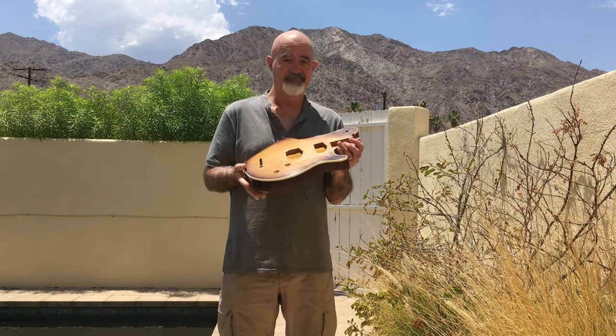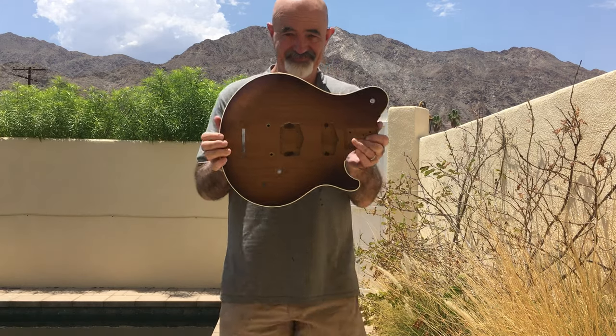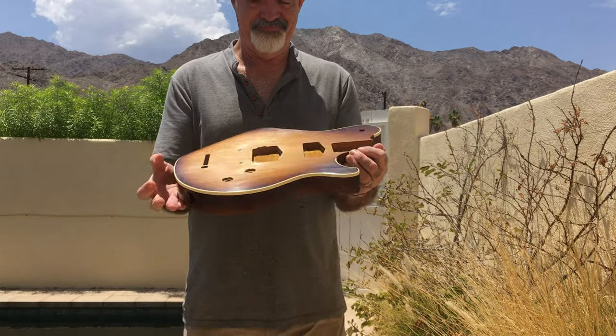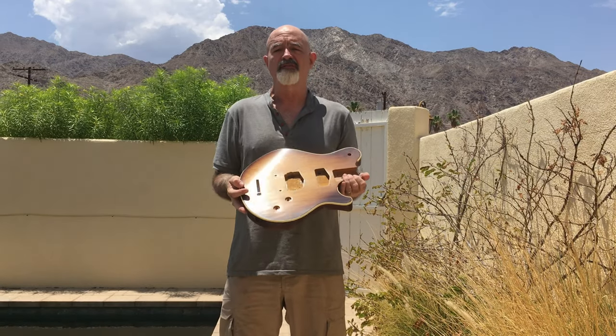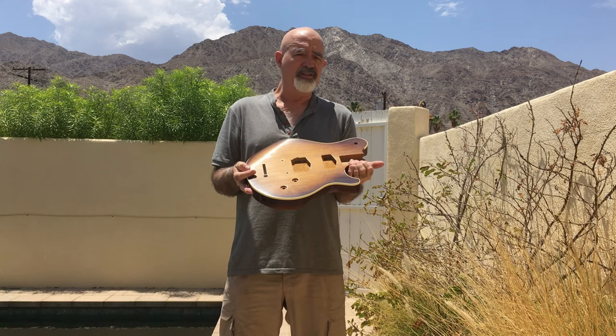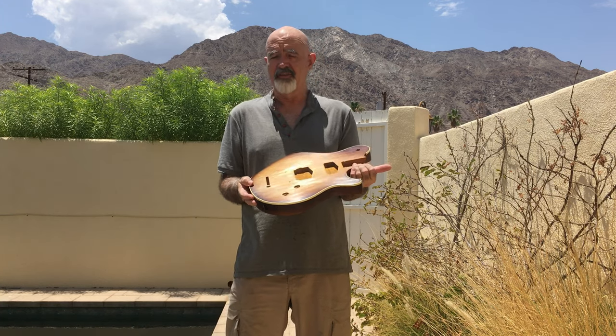But check it out — it's looking pretty good. I'm doing the final sanding before the buffing to bring this guitar to a perfect polish, and then I'll put it together.